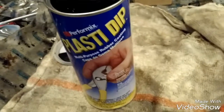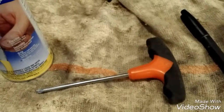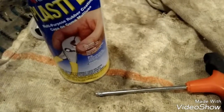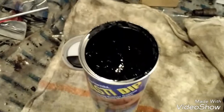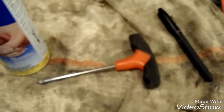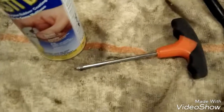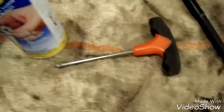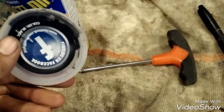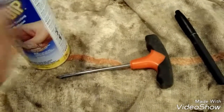It says about four hours to dry, but I waited a whole night and I like the way it turned out. I would definitely suggest doing it if you have something you want coated in rubber. The can was about $6.70 and there's definitely a whole lot more left for plenty more projects. If there's something you want to see me Plasti Dip, leave it in the comments below. Thanks for watching.